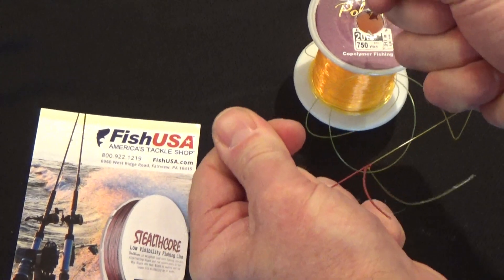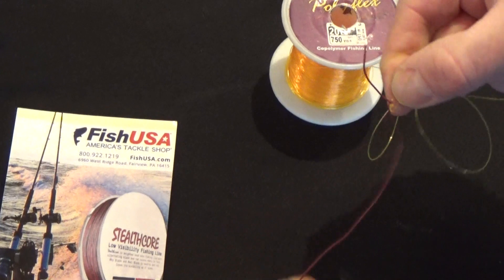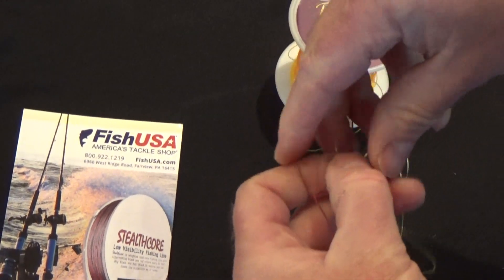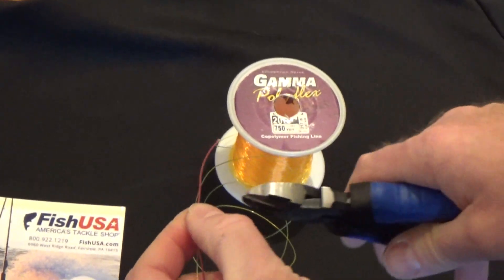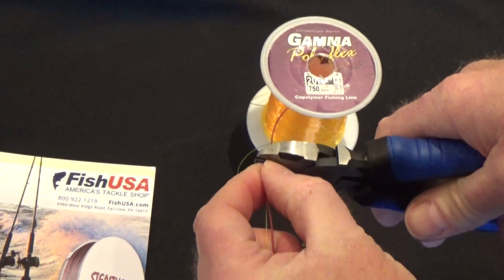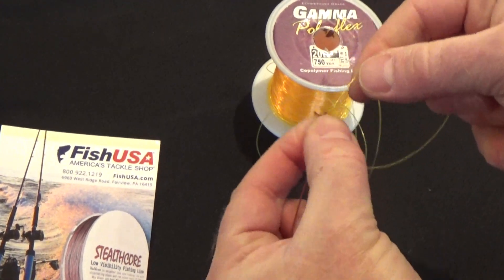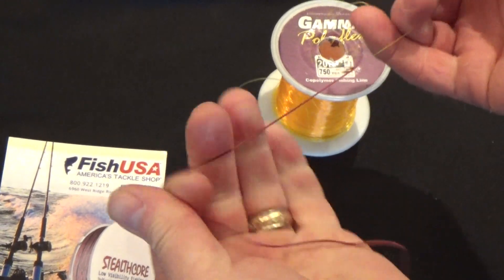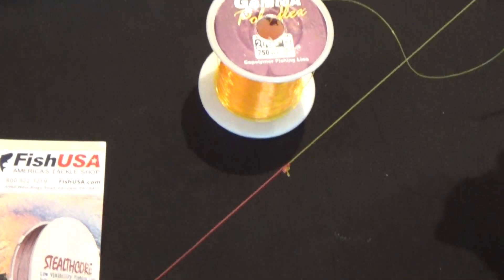We're going to slowly cinch these together tight, forming a knot. We're going to take the rabbit ears with a quality pair of snips and snip these rabbit ears right off, leaving a small tag end line. We're going to double check this knot. That's the lead core VQ knot.